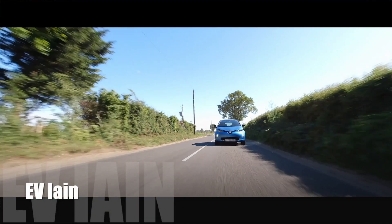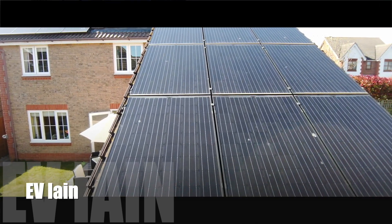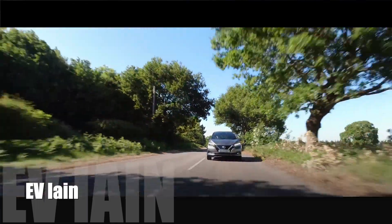Let's look at my in-home vehicle-to-grid setup. When I had my vehicle-to-grid setup installed, we had to comply with the local DNO — the distribution network operator, which is UK Power Networks — and they stipulated to Octopus Energy that we couldn't export any more than 8 kilowatts from the home.